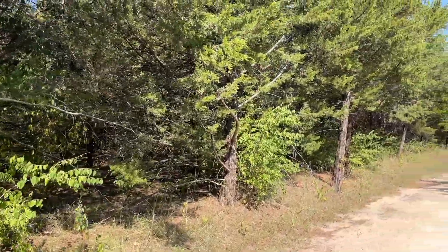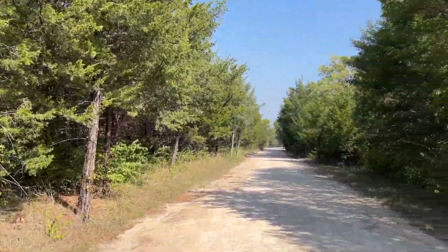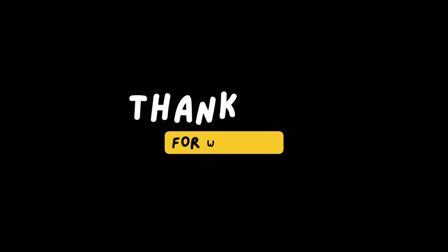Thank you so much for watching — you have no idea how much I appreciate you. If you would give this a thumbs up, subscribe, and share it with somebody who might be interested. Take care, be safe, and I'll see you next time. Bye!